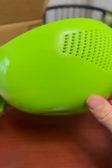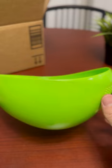This is called a colander strainer bowl. I mainly use it for rice, but you can also use it to rinse fruits, vegetables, pasta, quinoa, and many more.